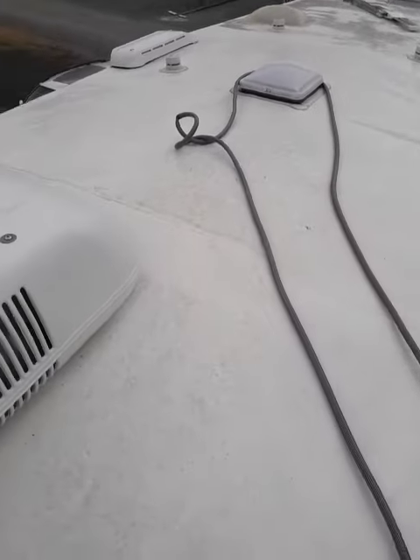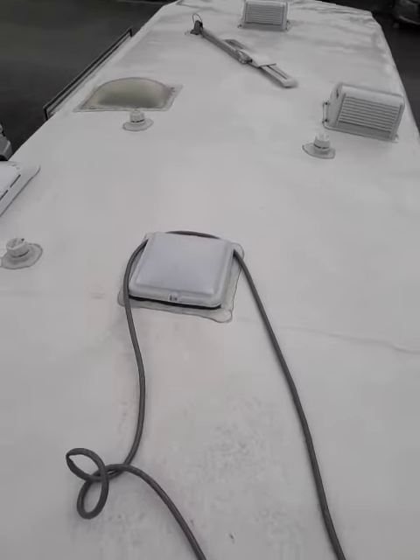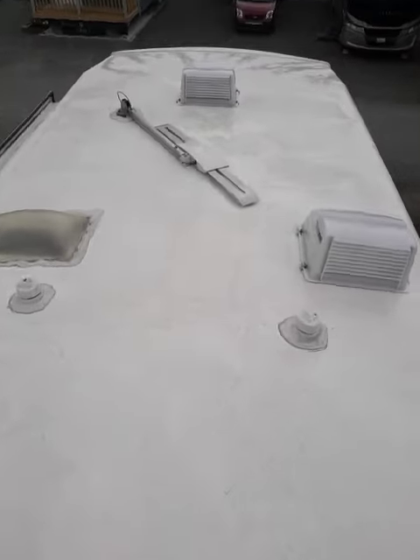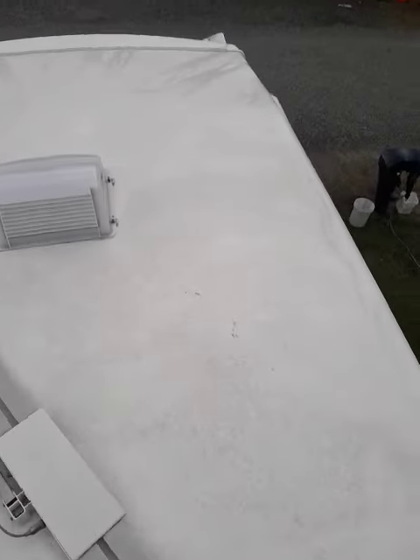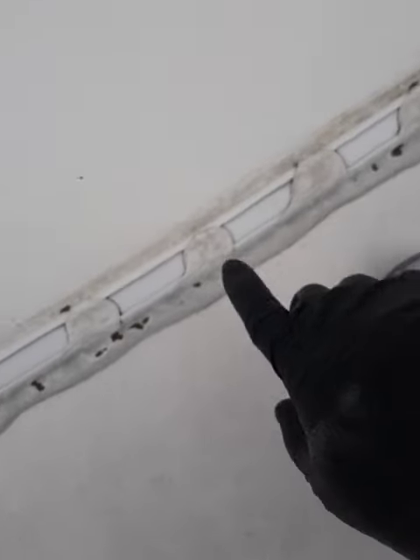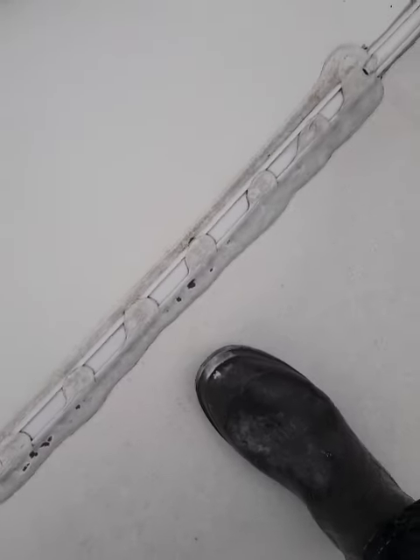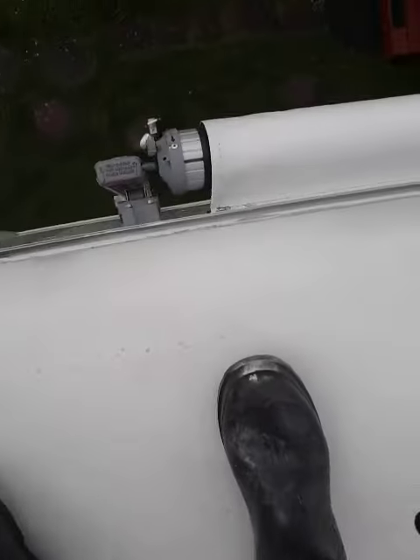We just finished getting all the mold off this roof here and cleaning it. Washington has a mold problem, so it actually takes getting on your hands and knees to scrub the mold out from the cracks — there's no way to avoid it. You can see there's still a little bit left there which I'll get in a minute; that's the only mold left on this roof. The mold that gets in the edges, there's no way around it.